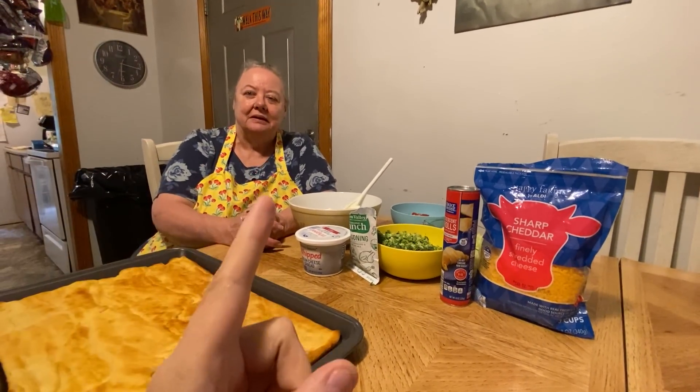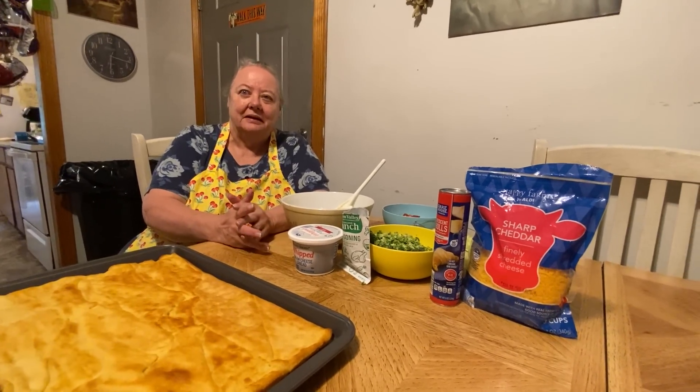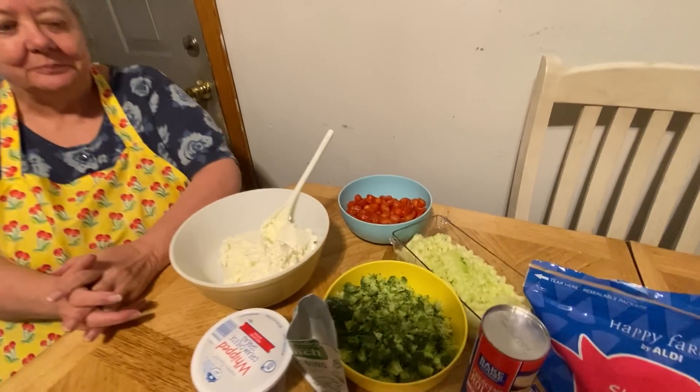Hello, everybody. Here's my mama, and she's going to be making her famous vegetable pizza for y'all today, and here's all the ingredients you'll need.